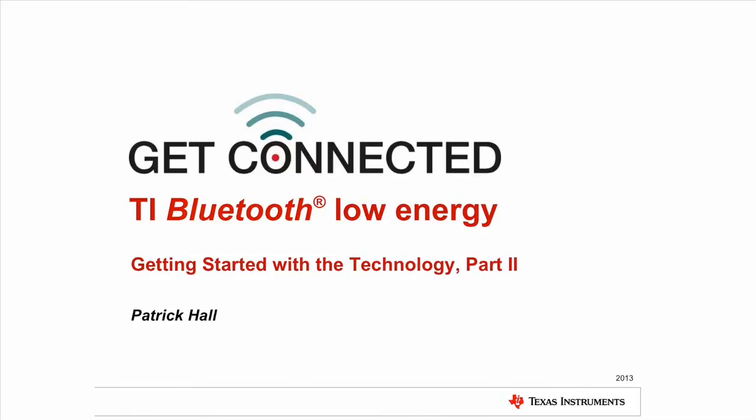Hello everyone. Thanks for joining us today. My name is Patrick Hall. I will be the presenter of this session covering Texas Instruments Bluetooth Low Energy technology and how to get started with it.